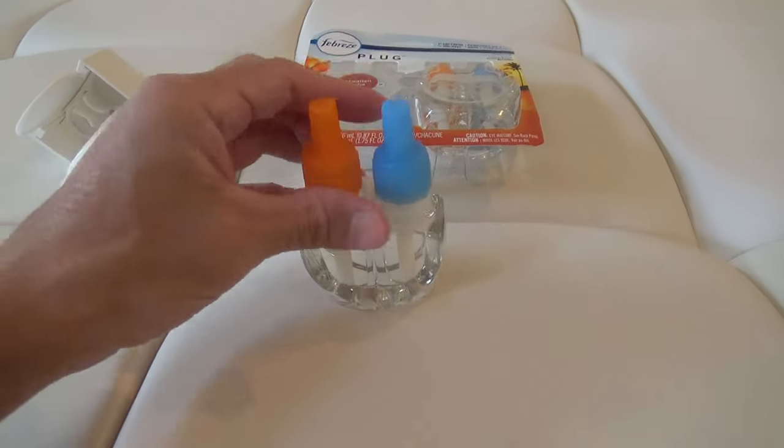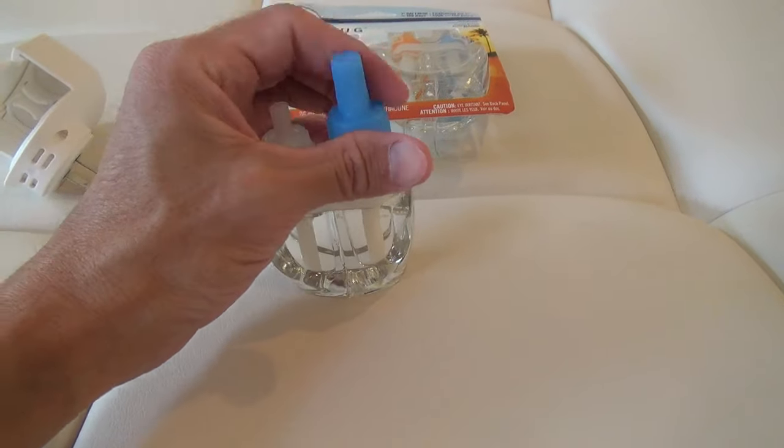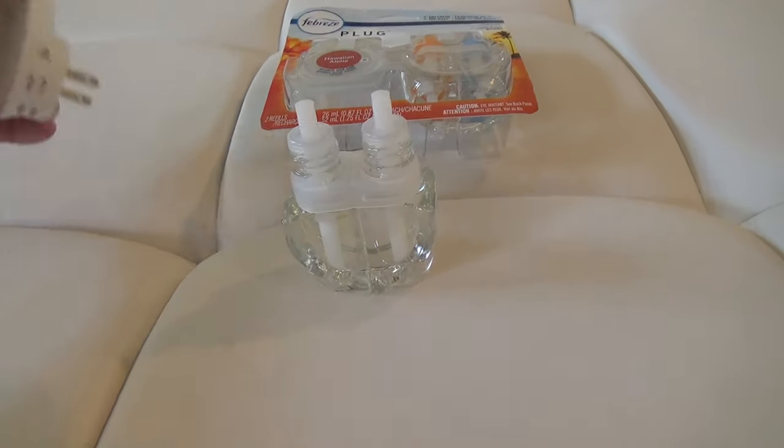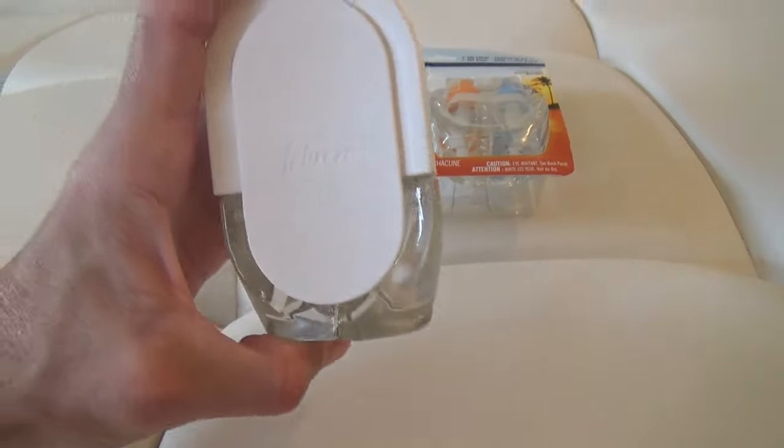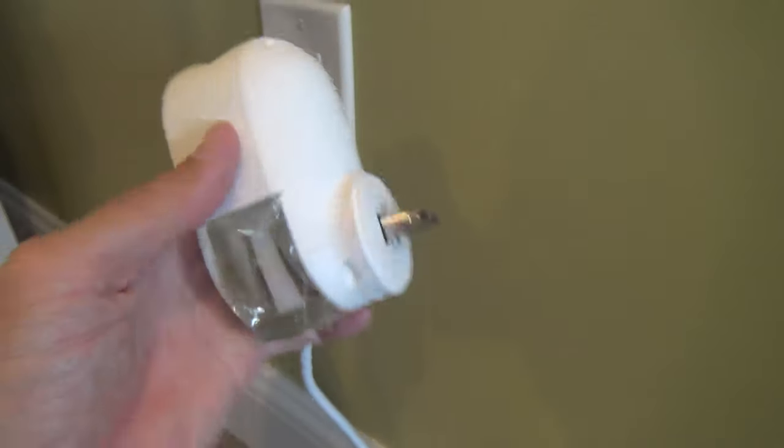How they work is, you uncap the refill cartridges and place them in the wall container. You can also adjust the level of discharge, or how powerful it can be, and then plug it in.